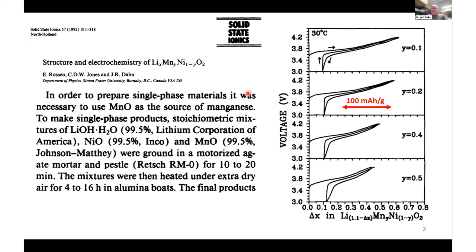You can see some data here for materials with 10%, 20%, 40% manganese, and so forth. These data are decent. They're not equivalent to what we can make today using co-precipitated precursors or all-dry synthesis, but 30 years ago, these were pretty decent.